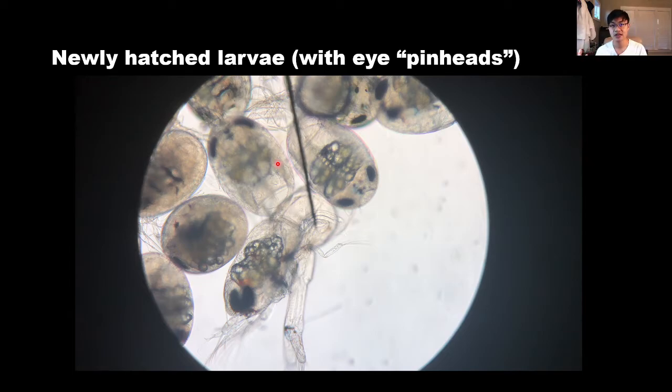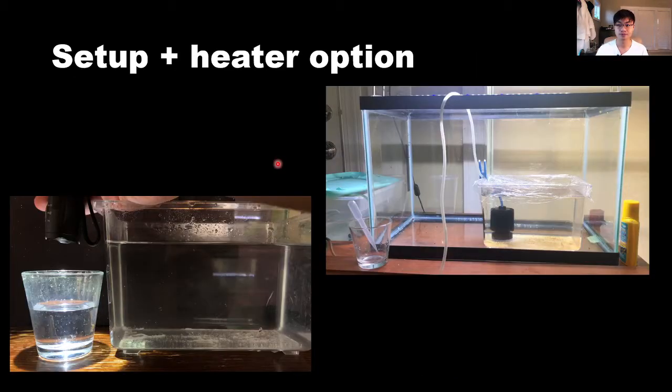Make sure you use the same community tank water for the hatching container. When removing the female and putting her back, you don't need to acclimate — just drop her back in, since she was only there for a night or two and the water parameters are the same. My setup uses a 10-gallon tank with a heater, and I add another airline to ensure good water circulation. The bigger the container the easier it is, up to about 2.5 to 5 gallons.